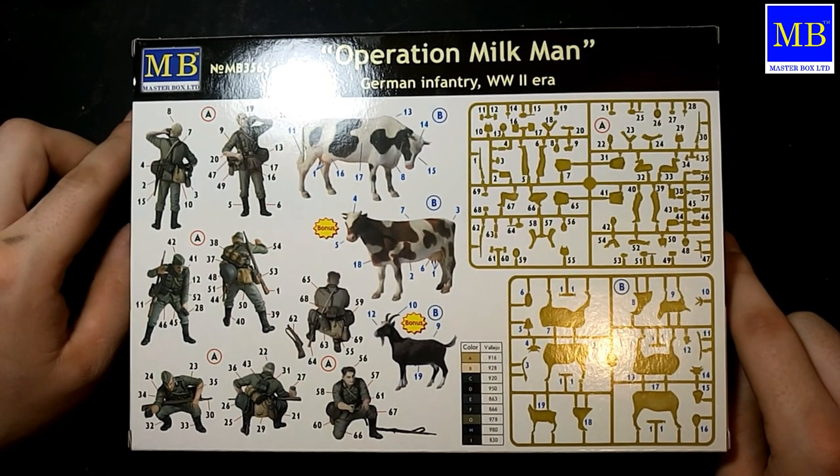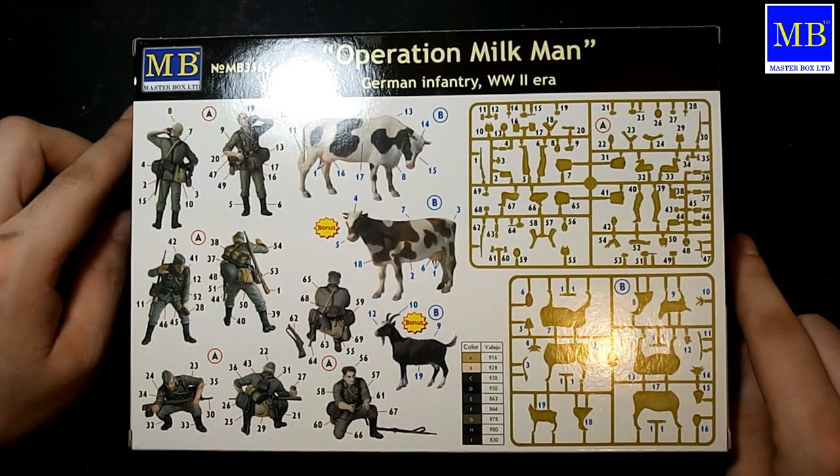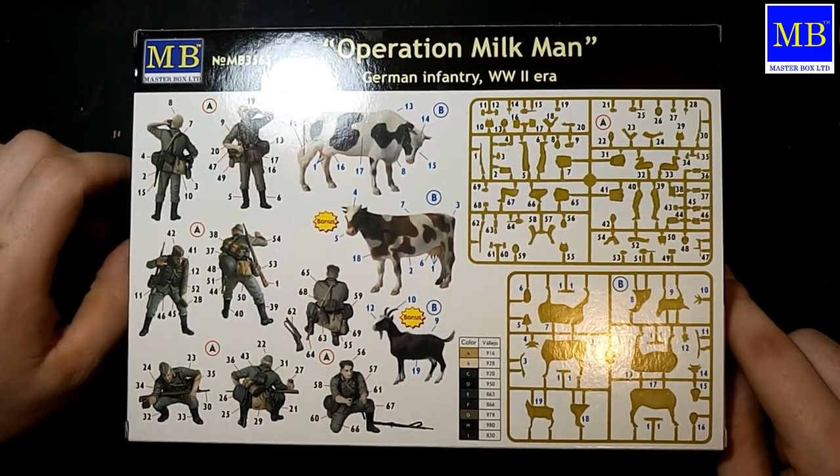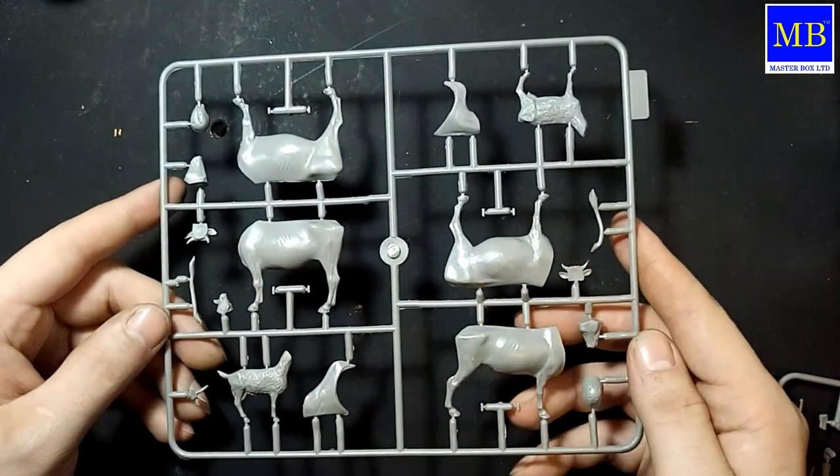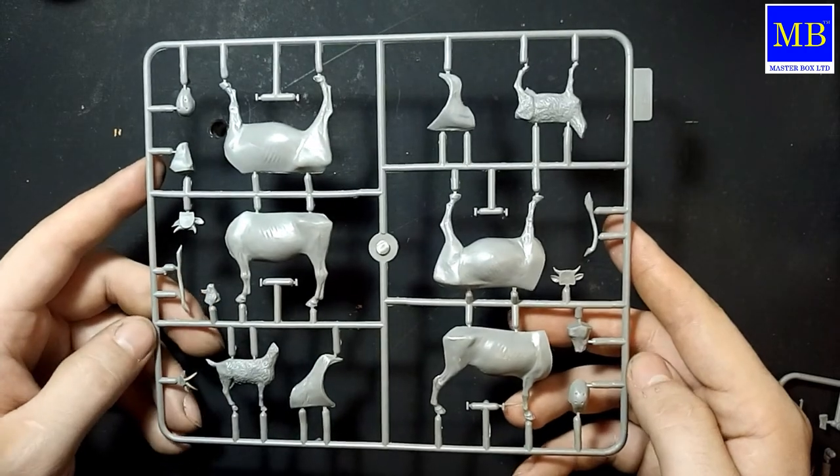Ну да ладно. В наборе идут две коровы и коза, причём одна корова и коза идут бонусом, как видите. Вот они наши — коровы и коза.